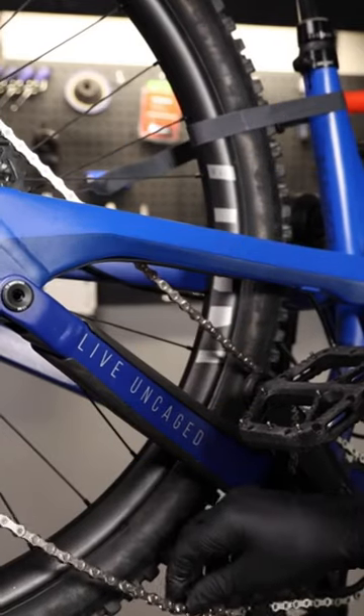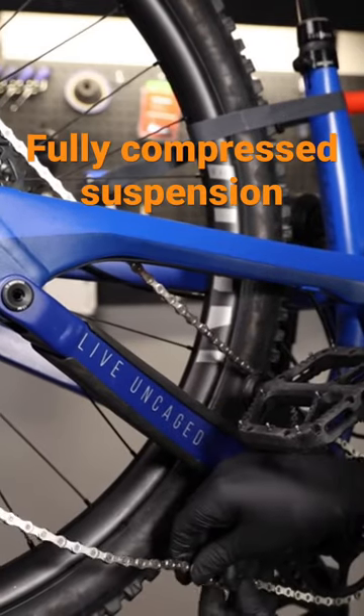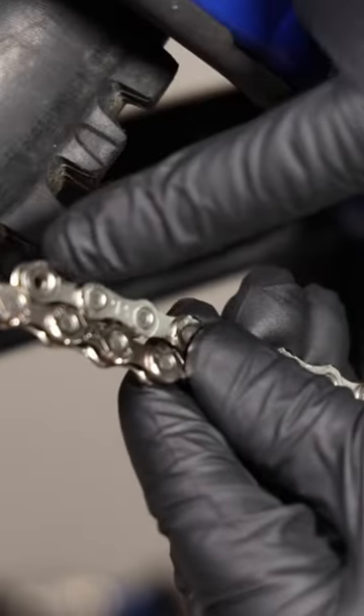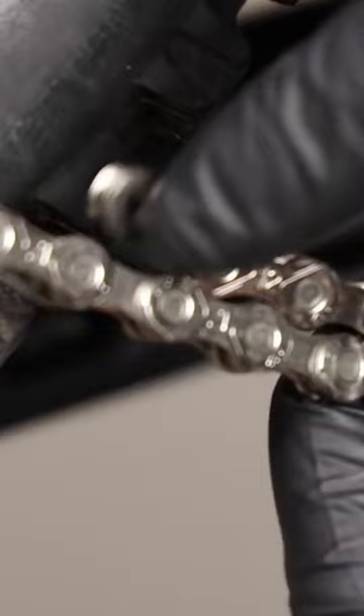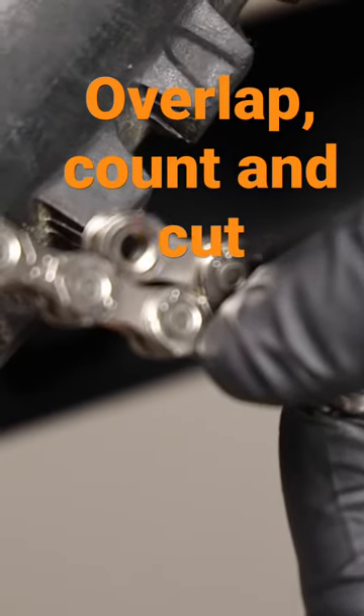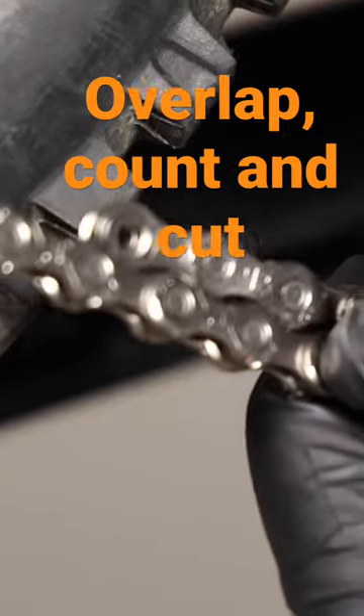Here we're going to find out where we want to cut this chain. We're going to pull it tight, and we're going to add an outer and an inner. Here is where our chain overlaps — here's our outer, here's our inner — so we're going to cut right here.